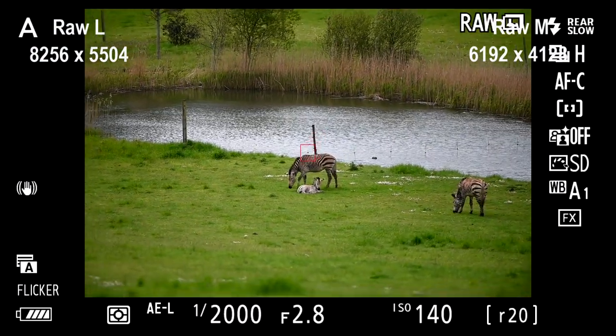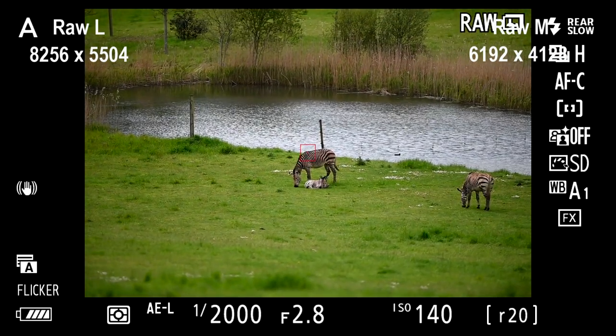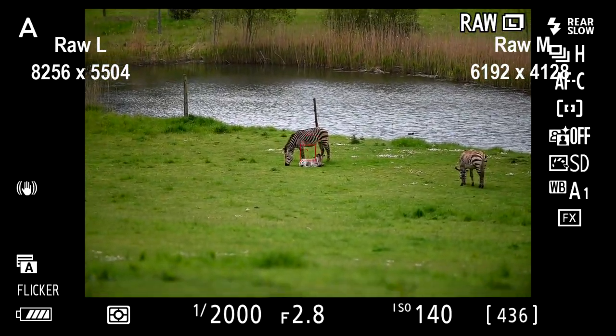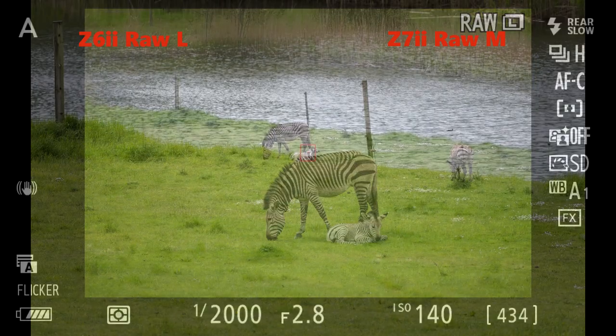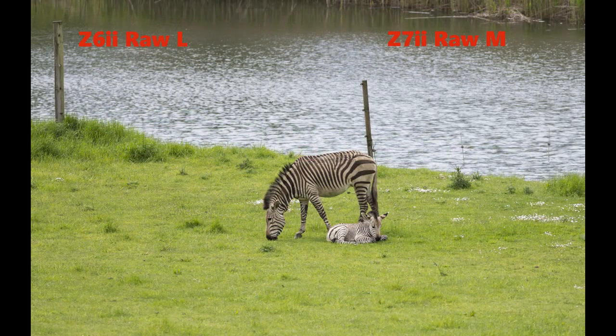We found a baby zebra — or a foal to be more precise. I added this as I couldn't miss out on capturing the image of a week-old zebra foal. It was way too far away and this was obviously cropped in, but we'll get back to all of that later.